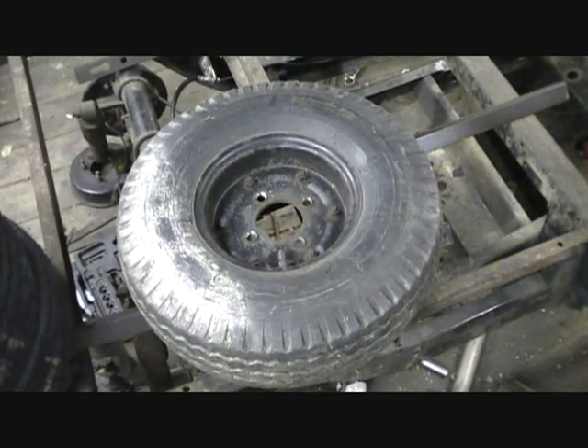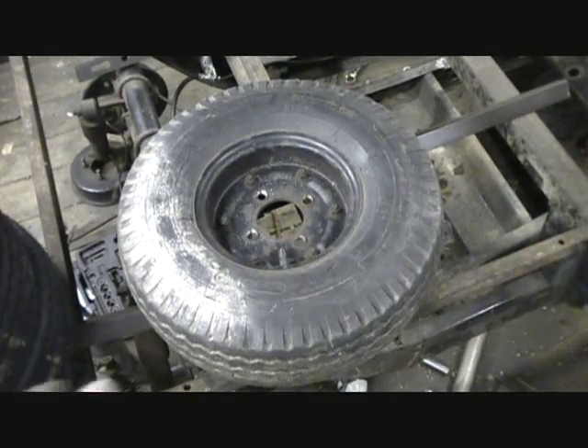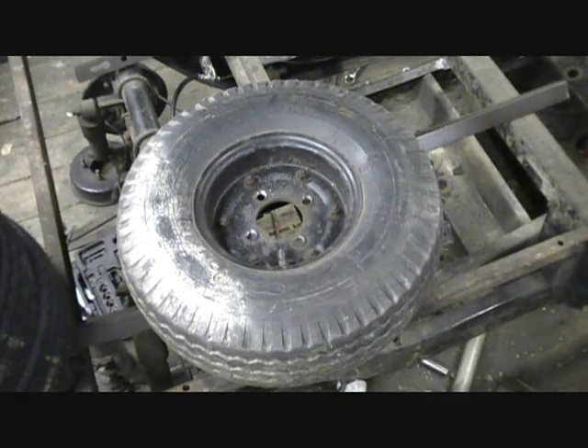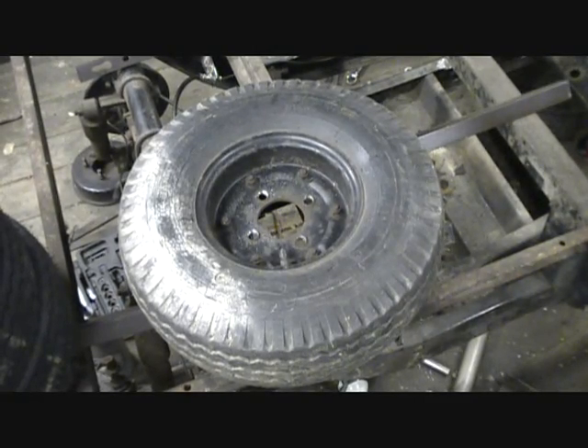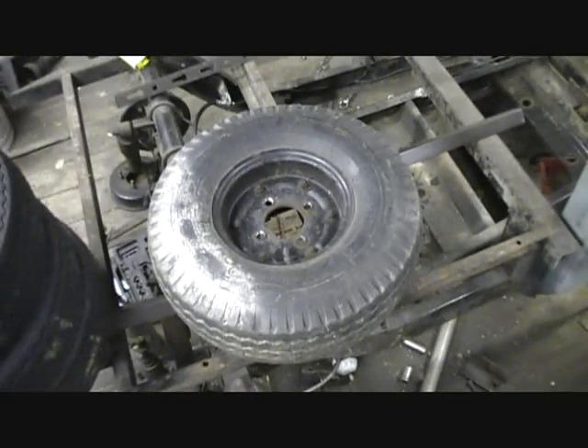And even the ones that say street tire are still what they call bias ply, which is what the original tires were. They actually say bias ply right on them, which as far as I'm led to believe are those trailer tires, or designed the same way as trailer tires. So I decided to go with trailer tires.